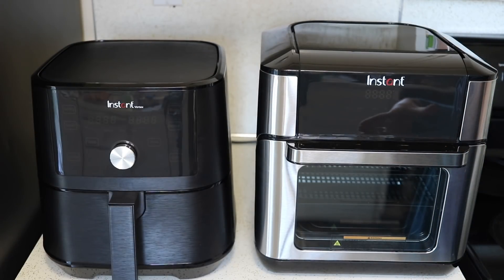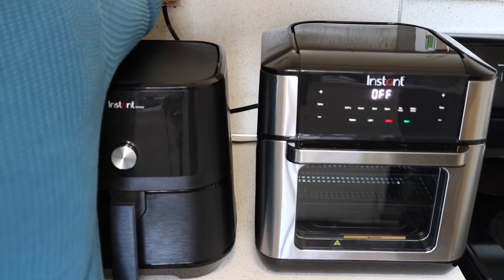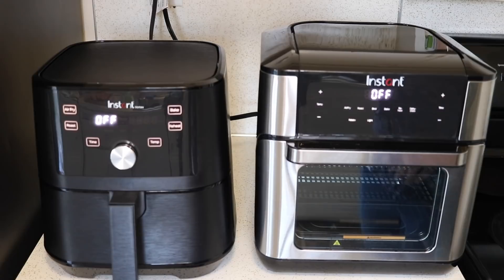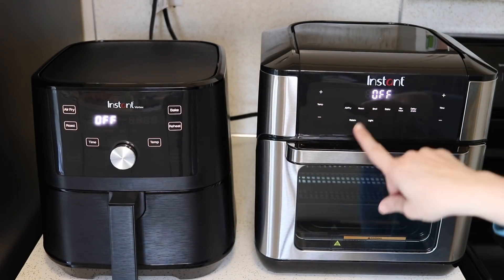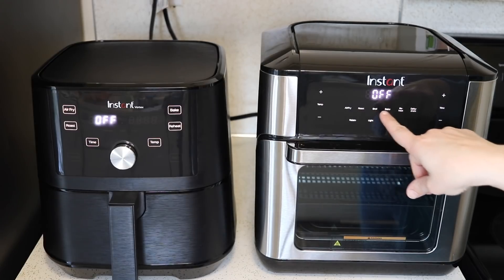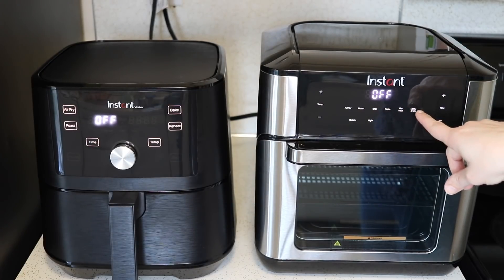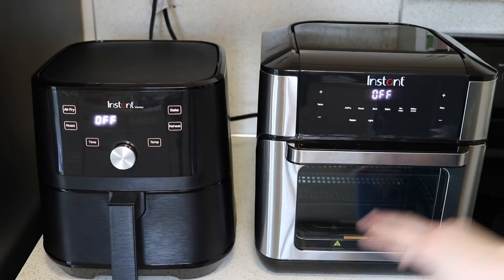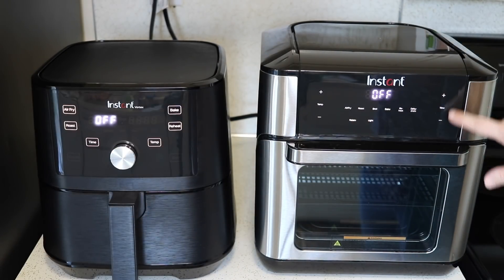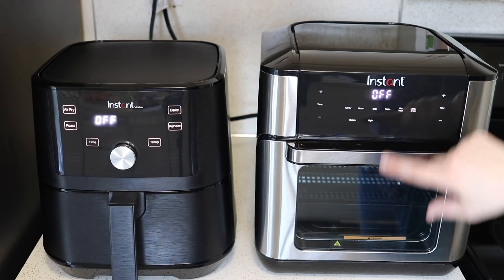Now let's get them plugged in and compare the different buttons, settings, and controls. On the air fryer oven we have air fry, roast, broil, bake, reheat, and dehydrate. On the basic Vortex we have air fry, roast, bake, and reheat. This one has a dial for time, while the other has plus and minus buttons for time and temp.